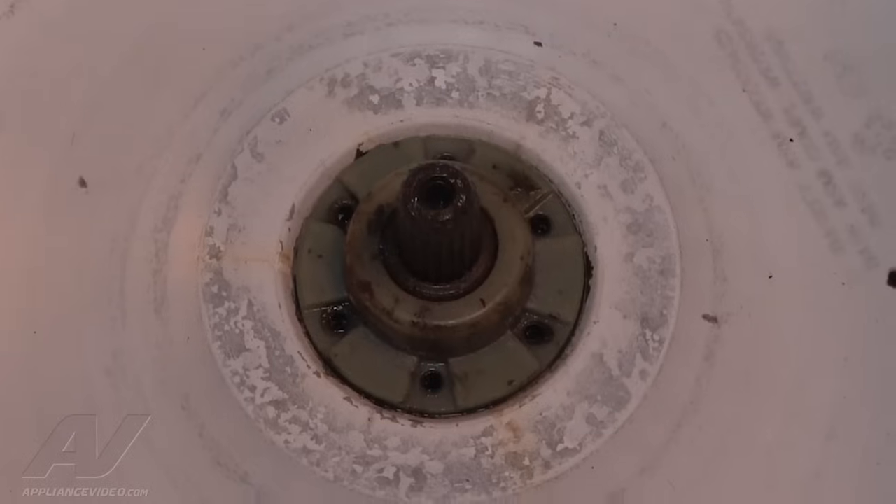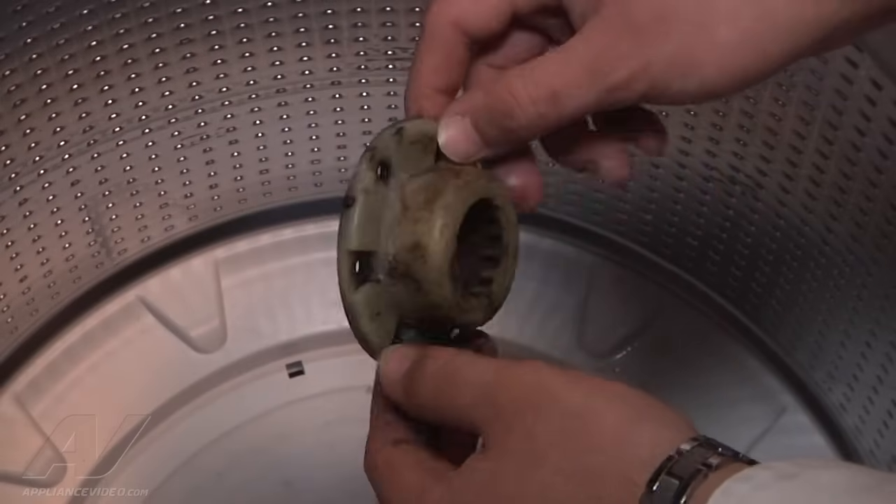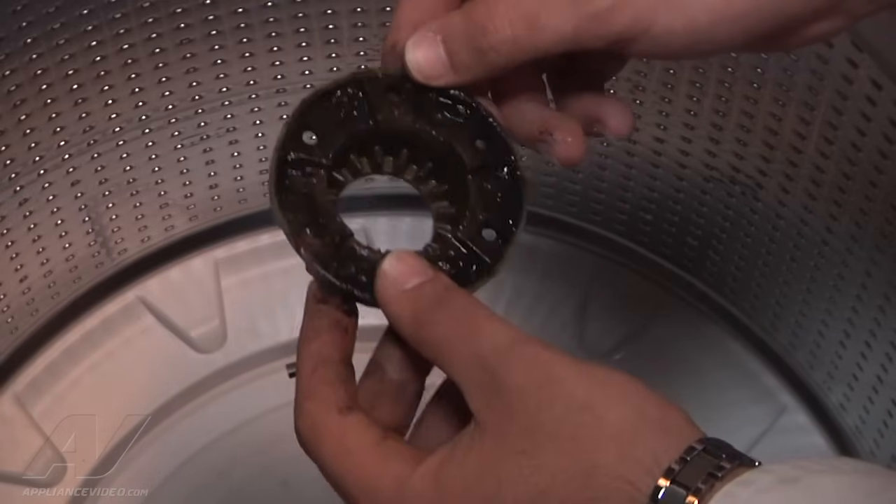Once the six screws have been removed, we can grab the hub here and pull it right off. This is the top part of the hub. When I was here yesterday and diagnosed it, I took it off — as you can see, the teeth are all fine. There's nothing wrong with this actual part of the hub.